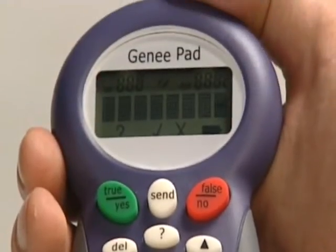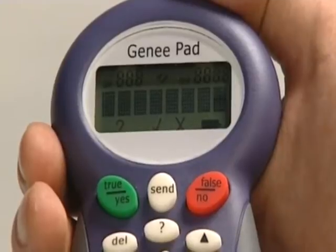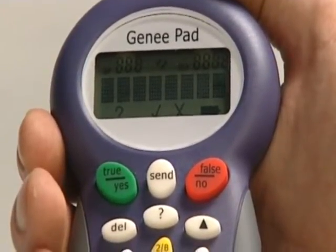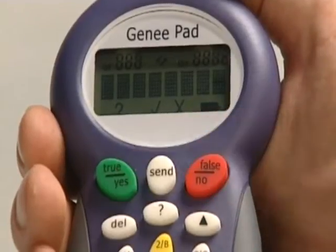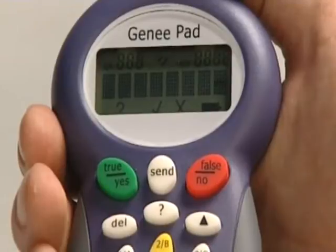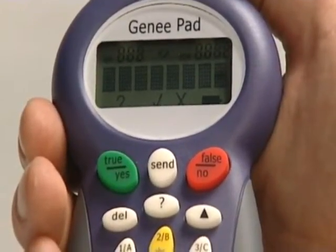With the unit switched on, I can see the LCD screen at the top. Below that I have a range of buttons I'll use to input data. On the left I have a green button to indicate a true or yes answer, and on the right a red button to indicate a false or no answer.